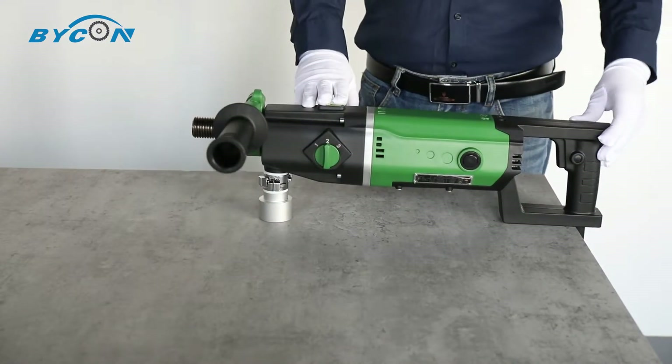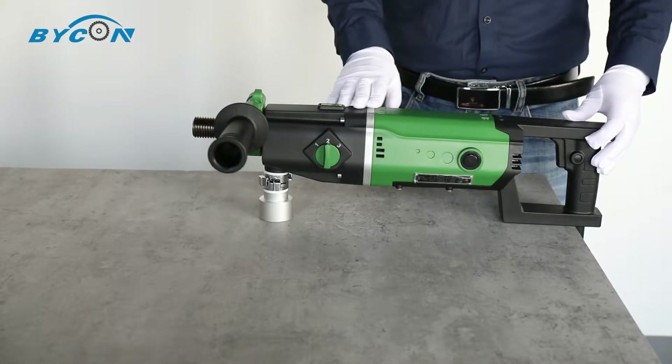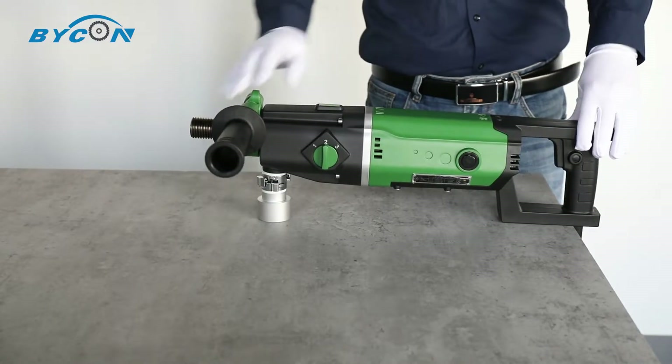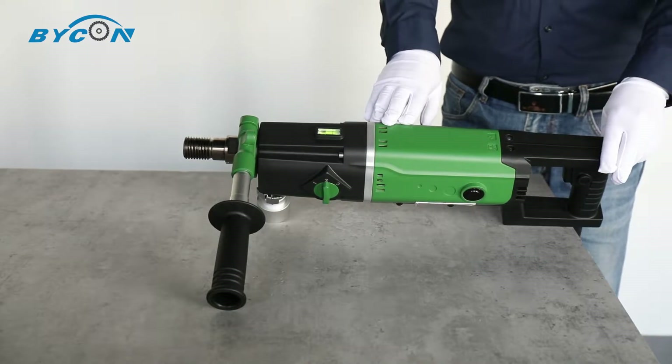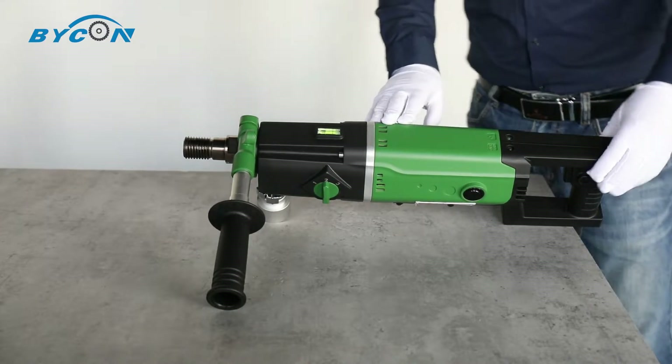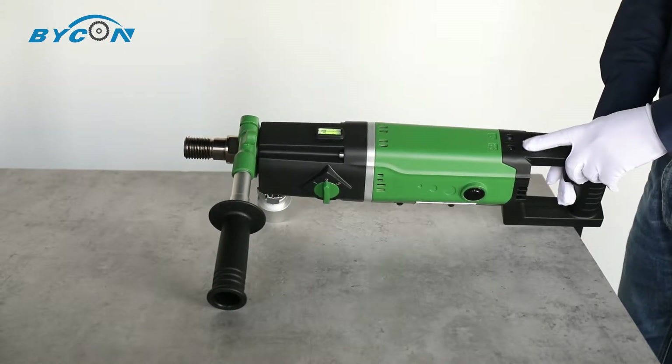Here comes one of the best features: the smart alarming system, which consists of a smart protection mechanism built into the machine and two LED indicators on top of the machine.